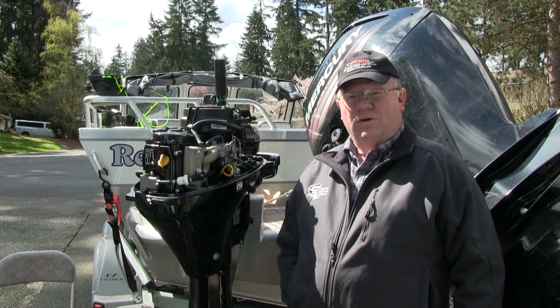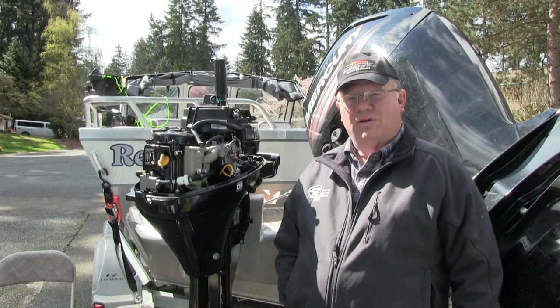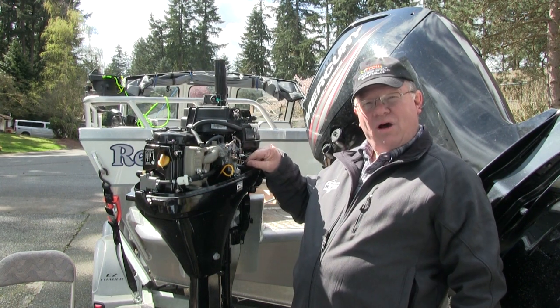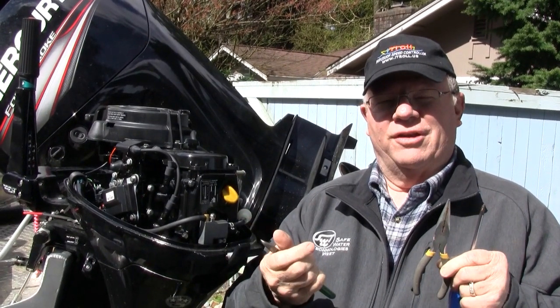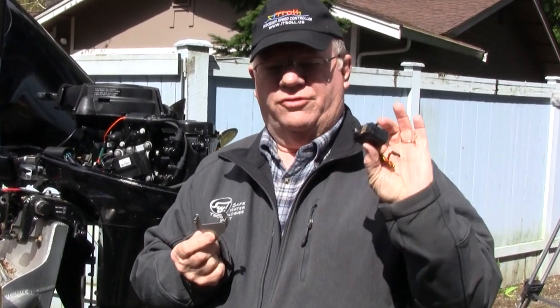We're going to put the iTroll on Mike's motor, which is a '99 Mercury, and the installation is similar on Yamahas and other motors. Basically, we're going to be installing a throttle actuator that will automatically pull the throttle. Pretty basic tools — a Phillips screwdriver, a pair of needle nose pliers, and a pair of side cutters or dykes. There are very good instructions included along with pictures in the box. This is the servo that actuates the throttle, this is the bracket the servo mounts on, and this is the little arm that actuates it. We're going to assemble that first.